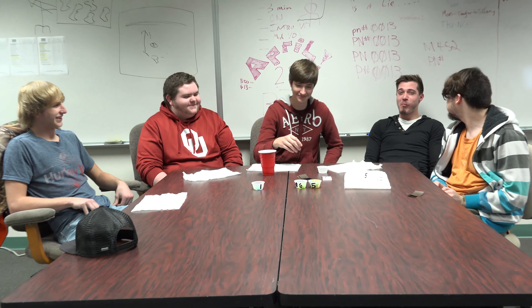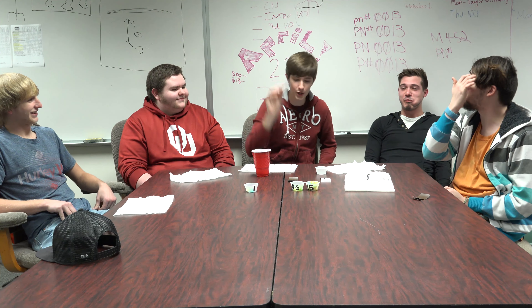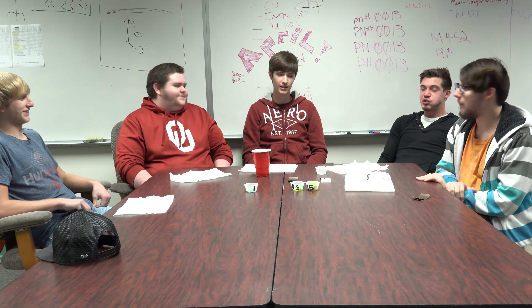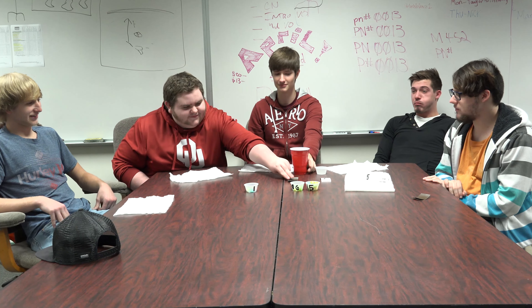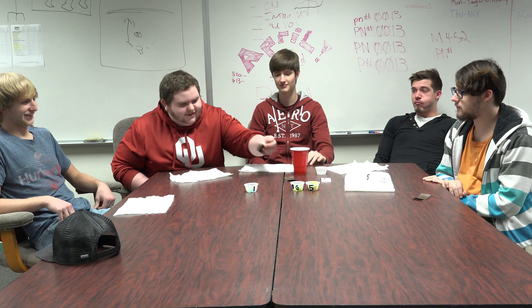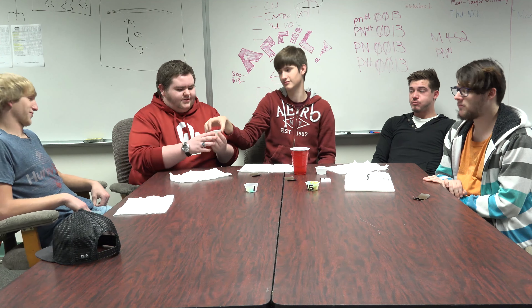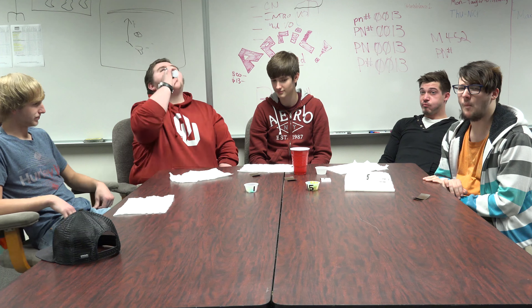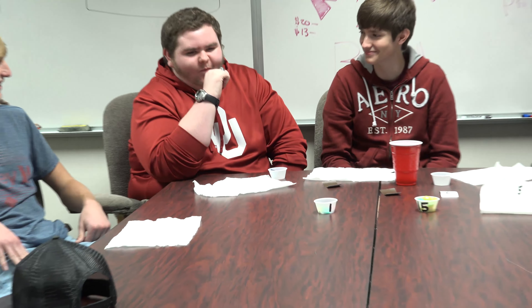You good? Mm-hmm. Your face is so red. I'm sweating. Zero. Oh, wait — that's not good. Never mind. No. Okay. Uh-oh. Yeah. Six. Uh-oh.